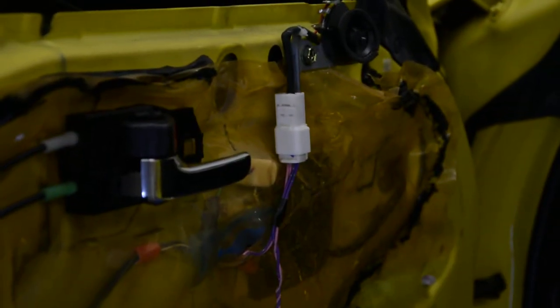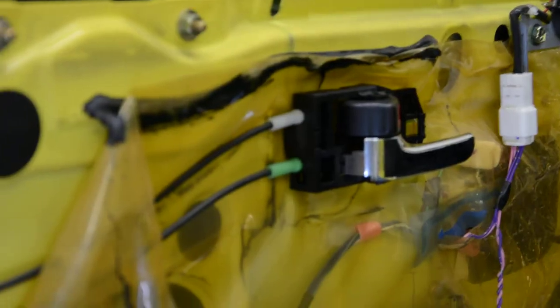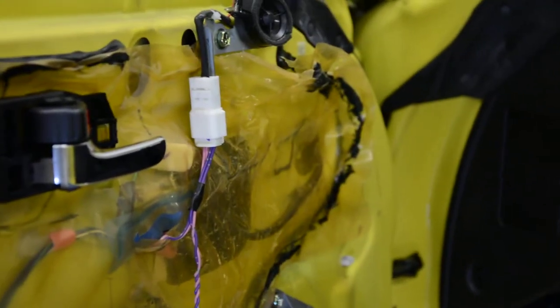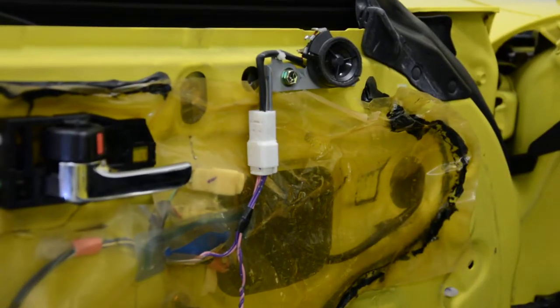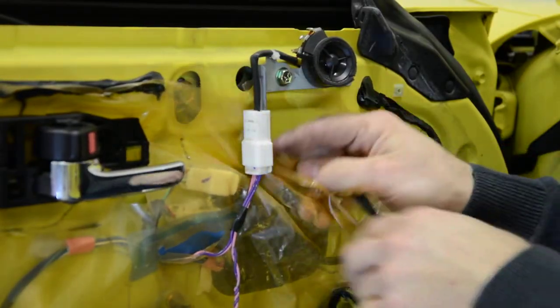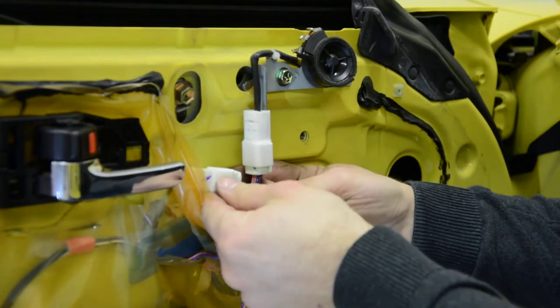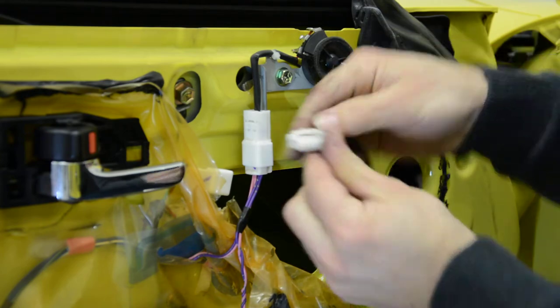Okay, first, what you will need to do is to disconnect the cable. You will need to remove this plastic and disconnect the mirror. Push here and pull.